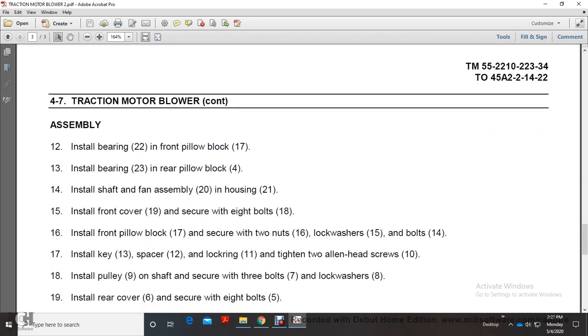Secure with 8 bolts (18). Install the front pillow block (17) and secure with 2 nuts (16), lock washer (15), and bolts (14). Install the key (13), spacer (12), lock ring (11), and tighten the 2 Allen head screws (10). Install pulley (9) and secure with 3 bolts (7) and lock washer (8).